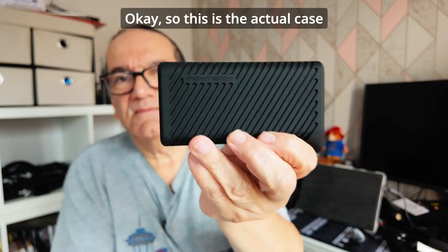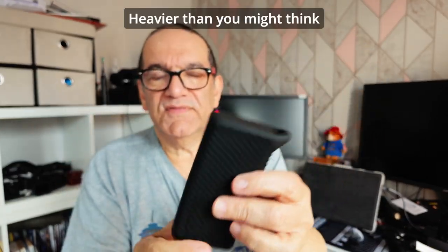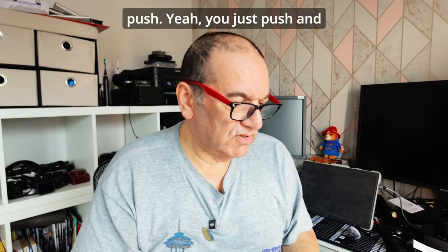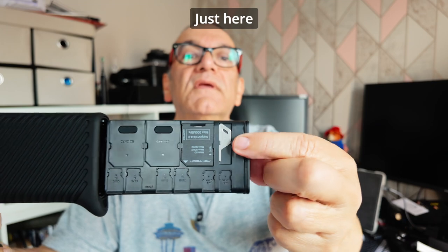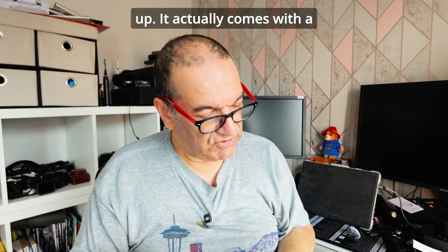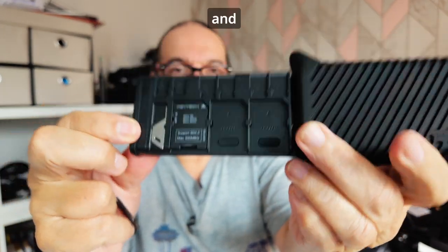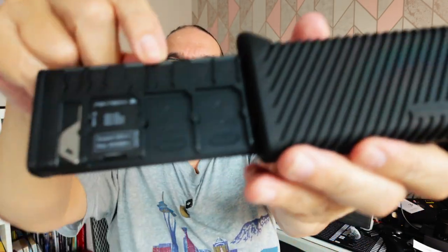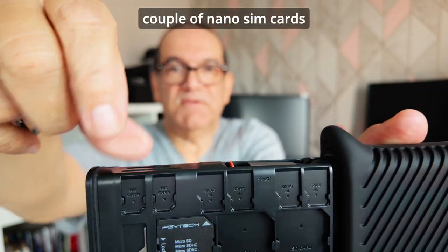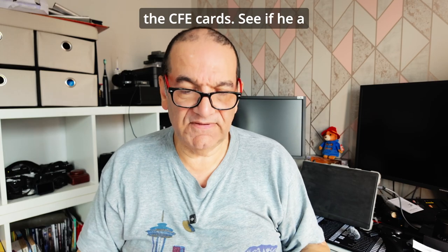Okay, so this is the actual case. Rubberised, very solid, heavier than you might think. You just push to open it. On the back there's a little screw you can use to tighten things up. It comes with a micro SD adapter. We've got slots for three SD cards, four slots for micro SD cards, and a couple of nano SIM card slots if you've got multiple phones.